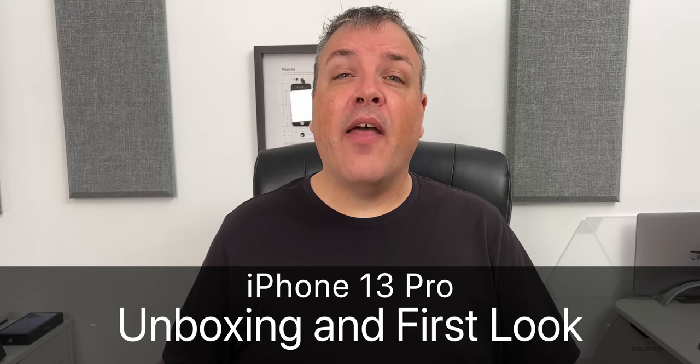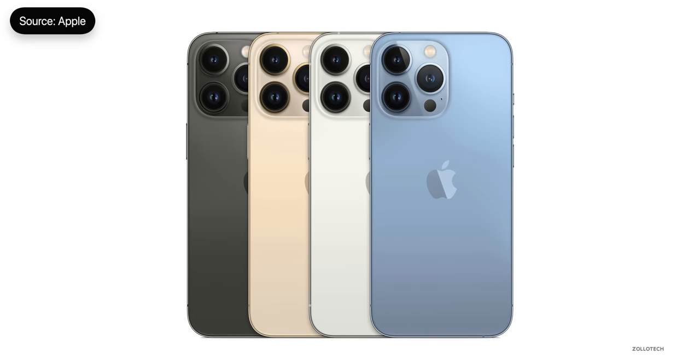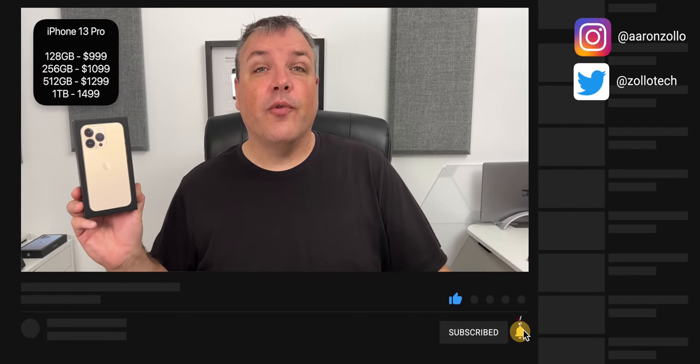Hi everyone, Aaron here for Zollotech, and this is the iPhone 13 Pro. As you can see, it's the gold color, but it also comes in silver, graphite, and a new Sierra blue. This starts at the same price as last year — $999 in the United States, which gets you 128 gigabytes of storage, and you can go all the way up to one terabyte of storage for $1,499. So there's a huge amount of storage options this year.